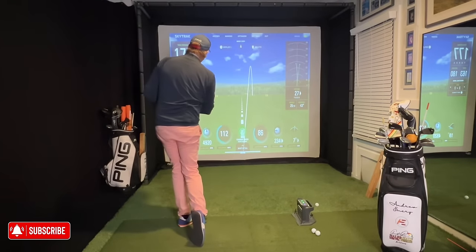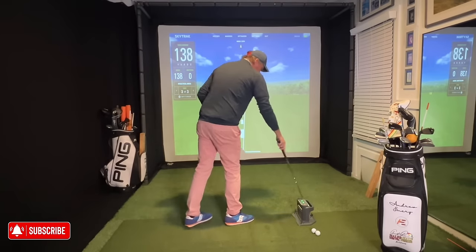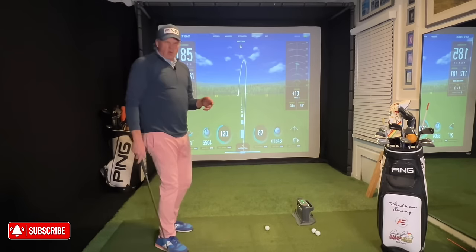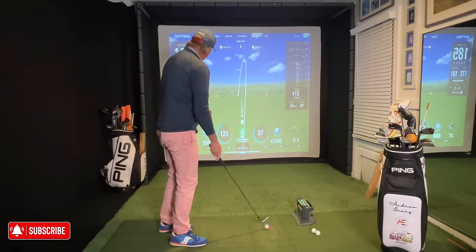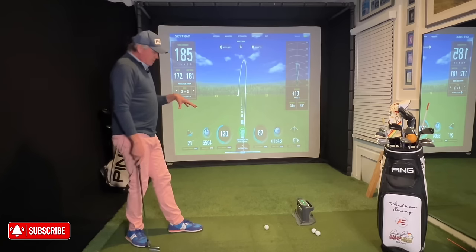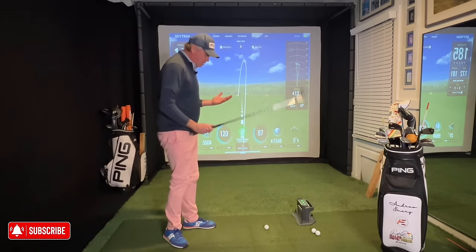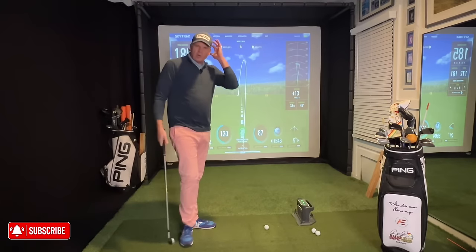That felt so much better — maxing out at 172-yard carry with my eight iron, moving toward seven-iron territory. I'm trying to demonstrate how easy that can look — it shouldn't look like I'm swinging that hard, but I'm creating a lot of speed without a ton of effort. That's what I want you to understand.